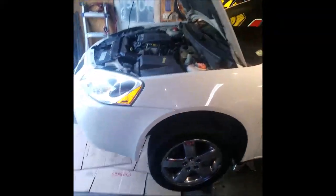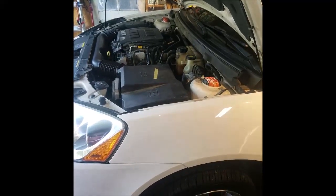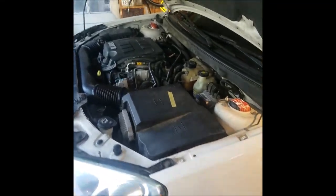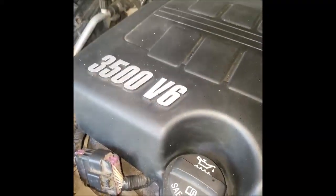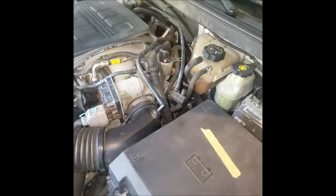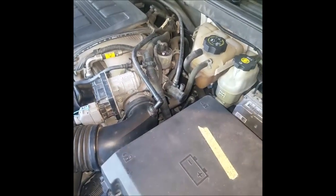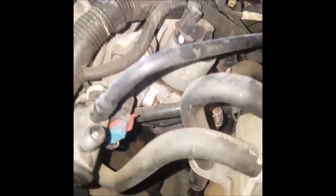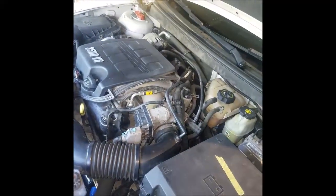We have a 2005 Pontiac G6 here in the shop today with an oil leak. When he first contacted me, I originally assumed it's got the 3.5 V6 — originally assumed it was the intake gaskets or maybe that distributor block-off plate with a little o-ring. Those leak pretty commonly, those are pretty common leaks on these. Probably can't get the camera down in there real well, but it's all dry right there where it normally leaks.